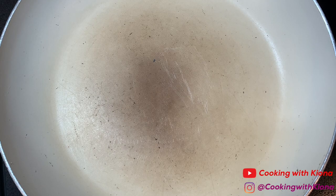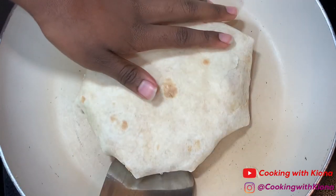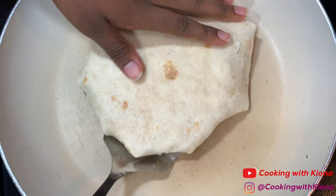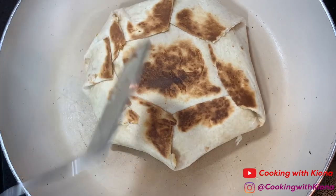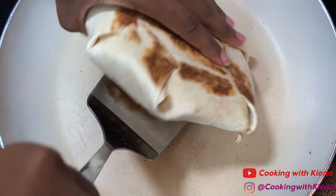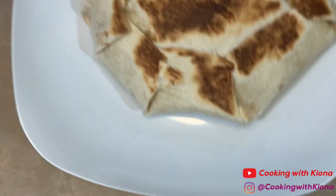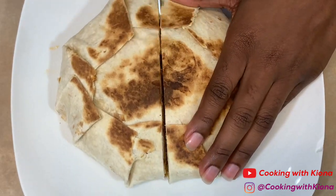In a large pan over medium heat, add your crunchwrap. Cook your crunchwrap on both sides until golden brown. When your crunchwrap has finished cooking, take it off the heat. Then just cut it in half and you are all finished.